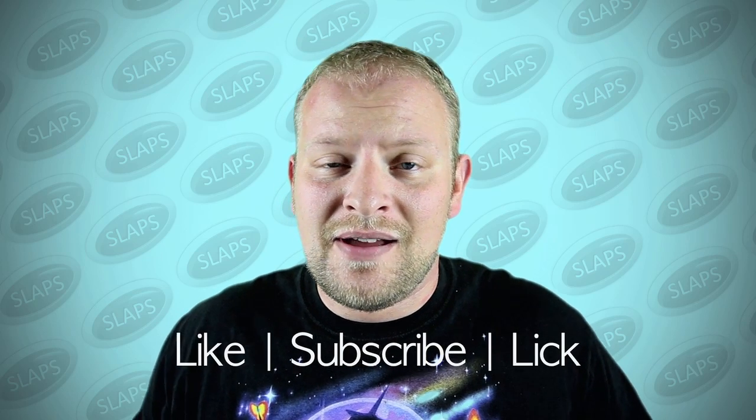Anyways, thanks for watching. If you liked this video, click the like button. And if you want to see more of me, subscribe. And I will see you guys next time on Slaps.